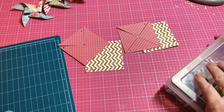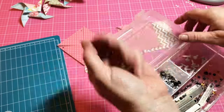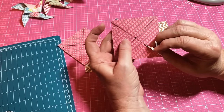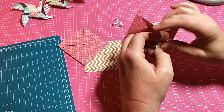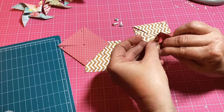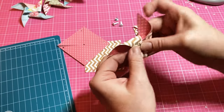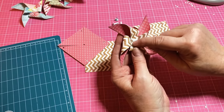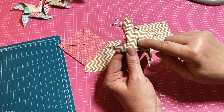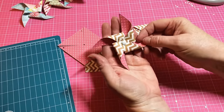Now what you're going to need is some brads — I'm just using these little short brads. Take one brad, poke it in from behind, then take the next corner and poke the brad through that hole, then the next, then the next, and finally poke it through the center hole. Told y'all it was easy! There you go — you've got yourself a pinwheel. You can add little flowers in the center, or if you want to add a straw, poke a hole through the straw, put the brad through it, and it'll sit on a little straw.